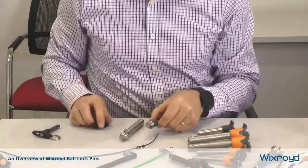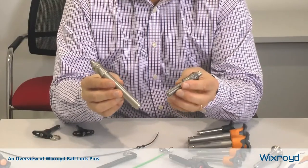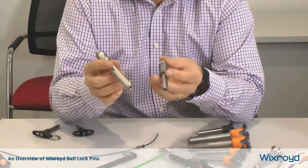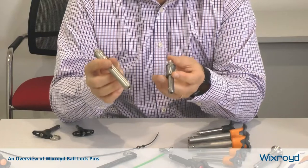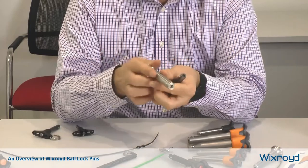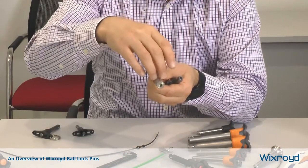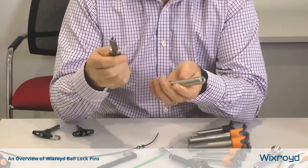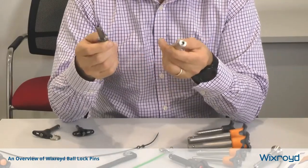You can see here we've got two pins that are fairly similar but slightly different colour, because there are two main types of stainless steel. One is a precipitation hardened steel, which is a higher quality version that can take greater shear forces. These pins can take loads in shear, and the precipitation hardened pins are generally about 40 or 50% stronger than a standard stainless steel pin.